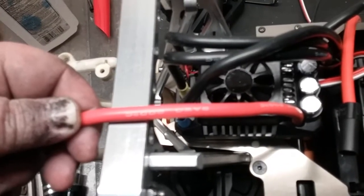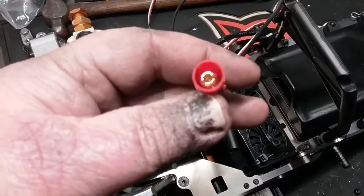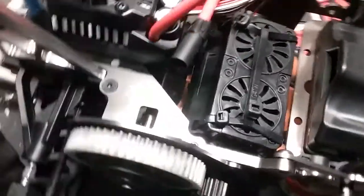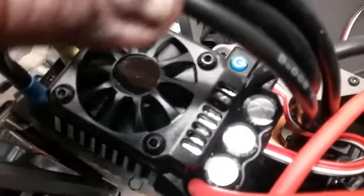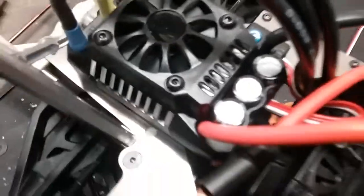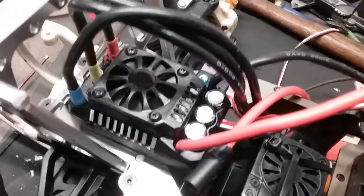This eight-gauge wire is pretty heavy duty stuff. In case anybody's wondering, there are actually six capacitors in this — three here and another three in there. I always wondered because it kind of looked like it in the pictures, and yes it does.